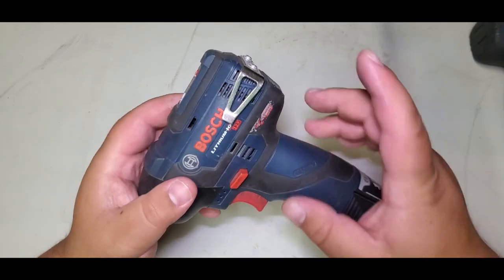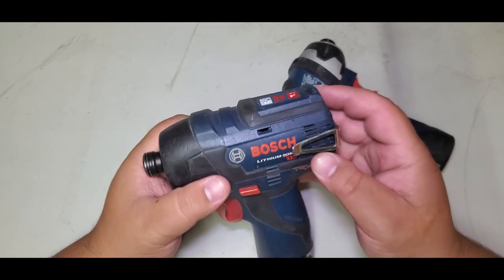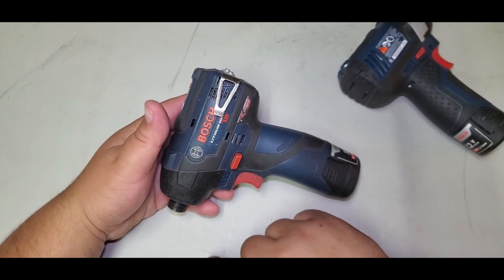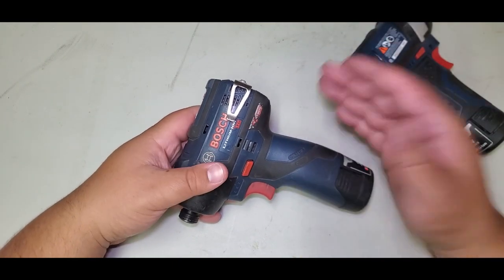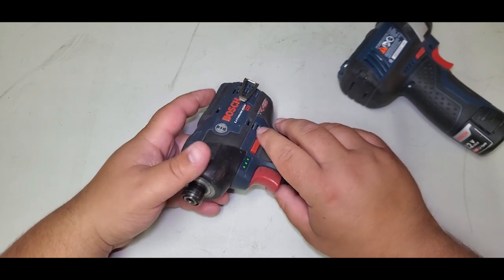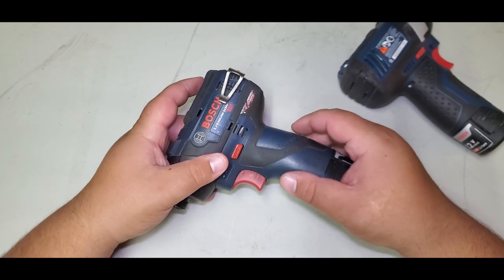I really wanted to talk about this belt clip. This clip came from Bosch, and the reason it came in handy is because one time I dropped it off a ladder by accident. It fell onto concrete and smashed completely — the motor was separated. It was a horrible scene, like a crime scene. Bosch gave me a new drill, and I've been using this for maybe two years. No one fails to remind me of when I dropped my drill.